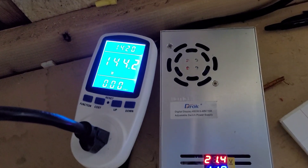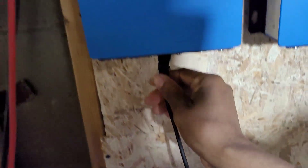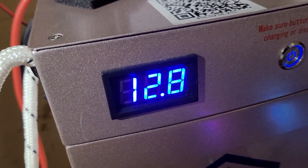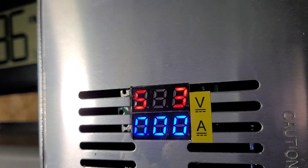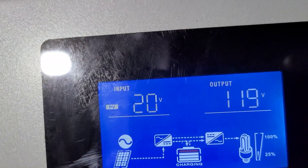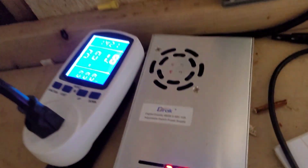If I unplug this again, then this is going to jump back up because you're not drawing it — you're just putting energy back into the batteries. I'll pull this out to stop consuming some energy. And look — it stops consuming that energy. See, it's at zero amps.